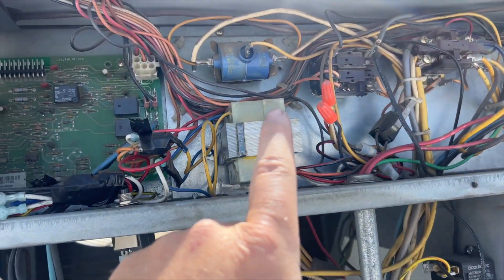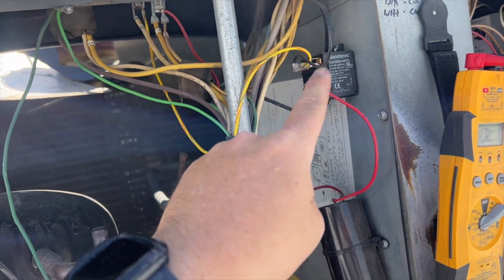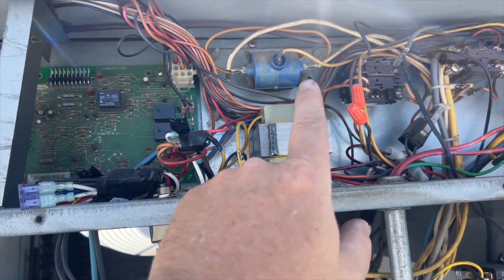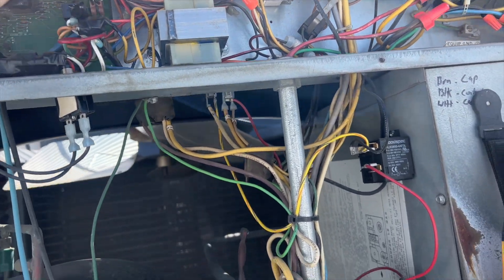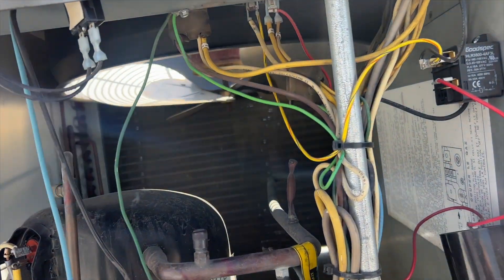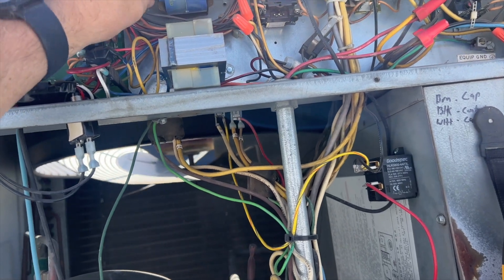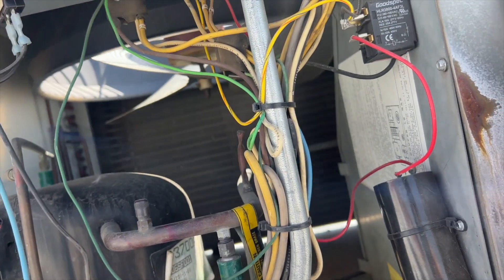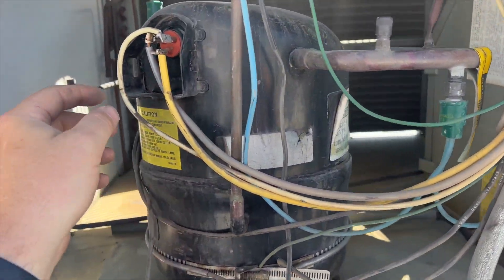I want to show you something. Look at this thing and then look at this thing here. This is a hard start kit and that's a start assist — it's still fully connected. You don't want to have two of these starting components in the same circuit. We're probably going to take one out.